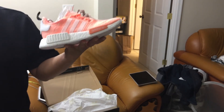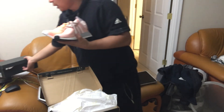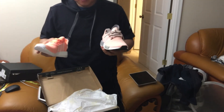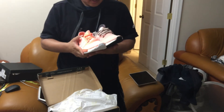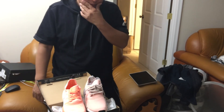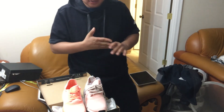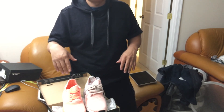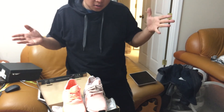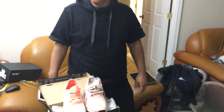I bought seven pairs. I just do this part-time. They'll probably sell out over the summer, maybe a month or two and they'll be all gone. That's what I do as a side business. If you have any questions on reselling, please comment below, subscribe, and like the video if you like it.